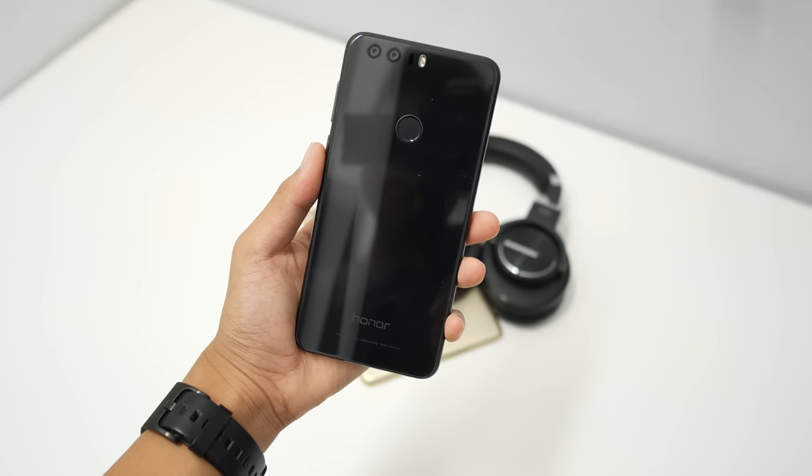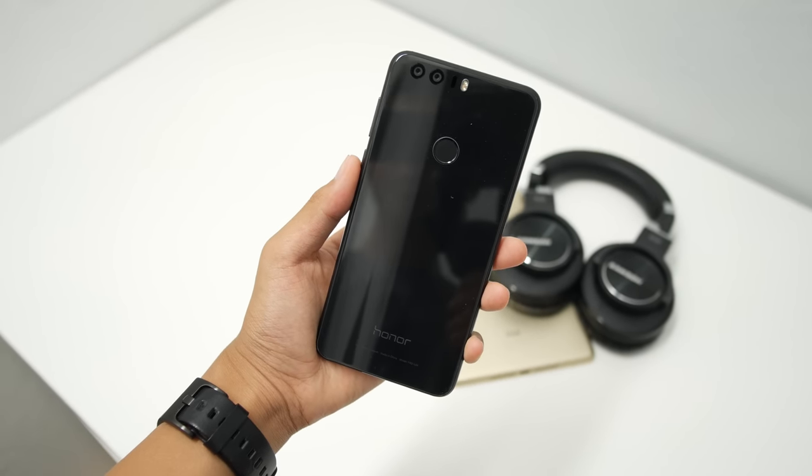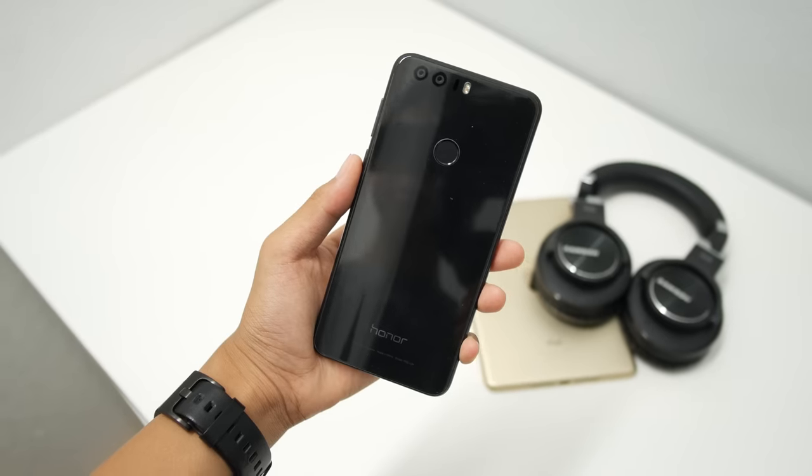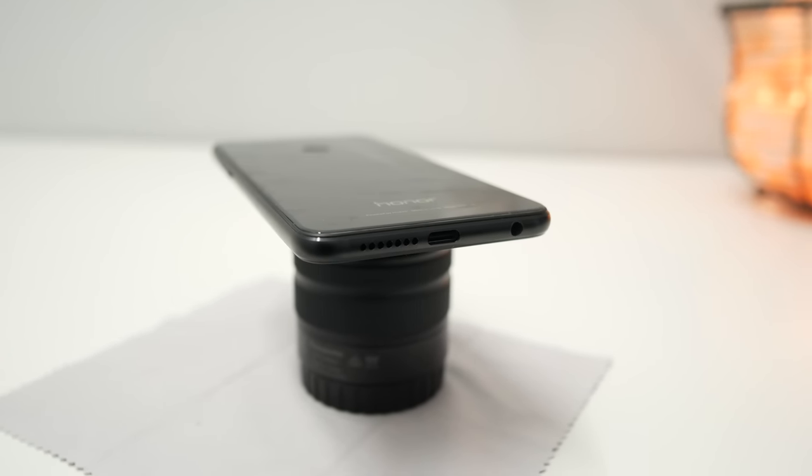The next thing you need to know is that this phone is built really well. It's made of two glass slabs, one on the front and one on the back. It kind of looks like an iPhone 6 and a Galaxy S7 had a baby, but that just means it's a very well designed phone.